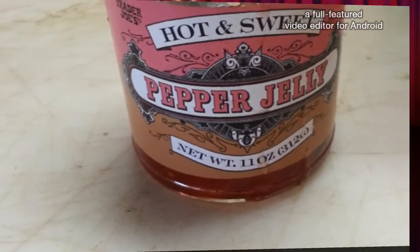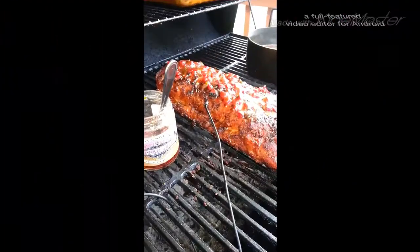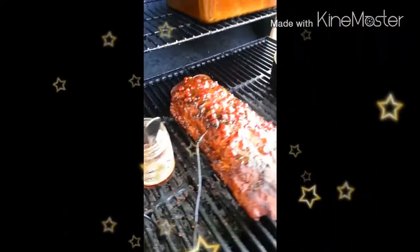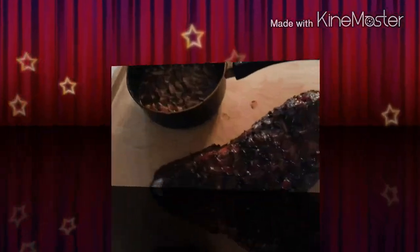This here is a secret ingredient for the top — that pepper jelly jam. This is from Whole Foods. Doesn't this thing look beautiful? Time to take it off the grill, slice it up, and have some dinner.